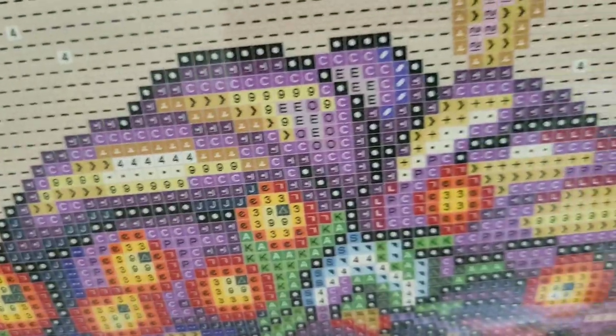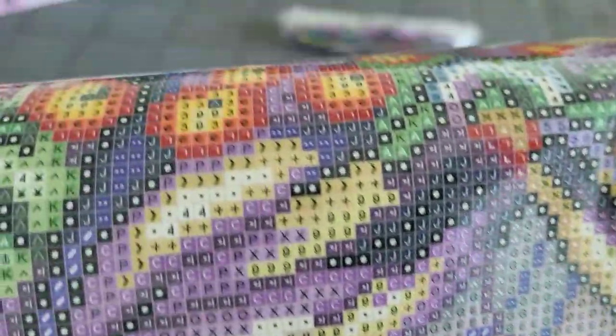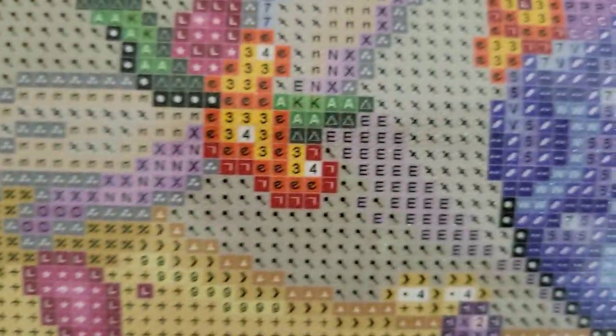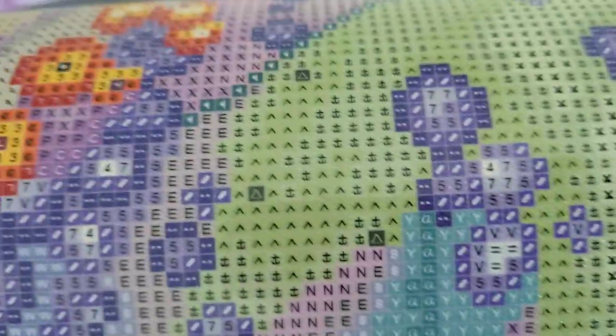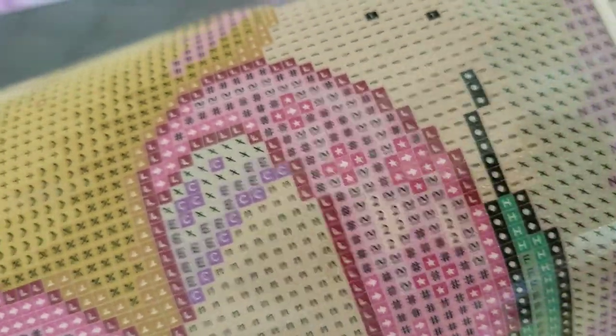We can find number threes right here on the top of her head. Number fours appear on these blueberry-looking things too. I love the little crack in her face — it's so adorable. Number fours are in her eyes, and there are the number threes. We've also got some more number fours, and — yes, number twos right there! Don't look at my ugly fingernails.